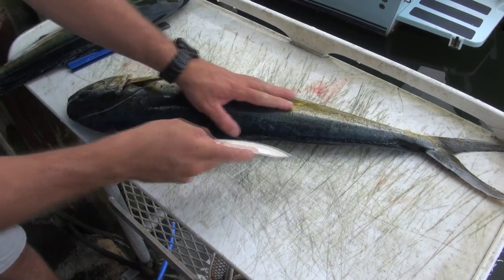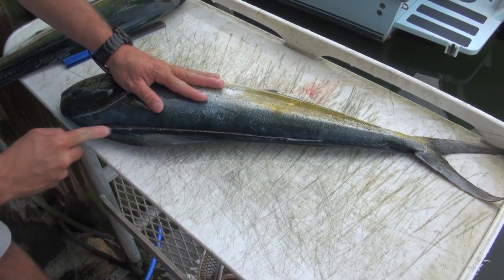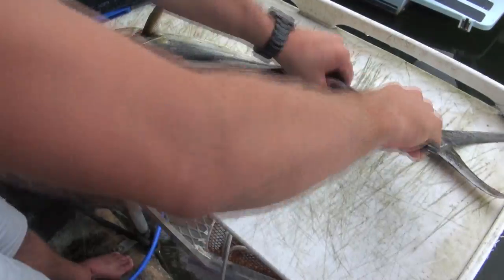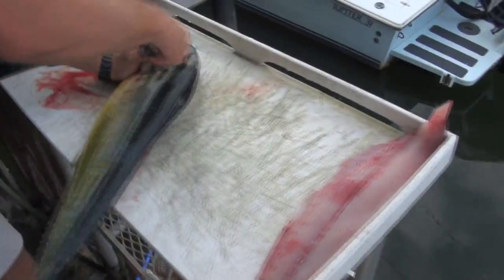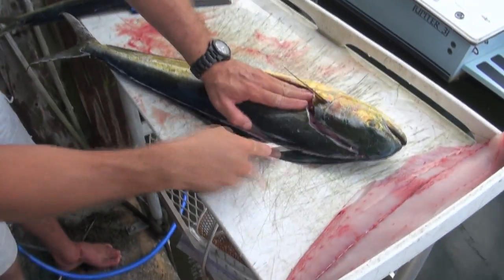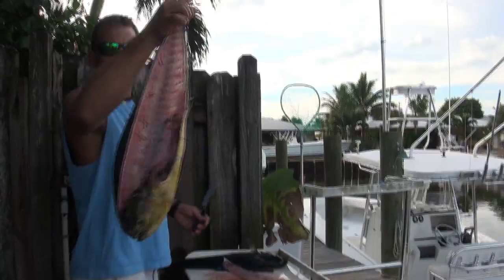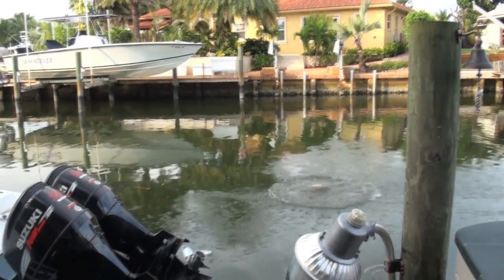All right, first things first, gotta have a good sharp knife and your fish. Okay, so we got our dolphin filleted. Crab bait now.